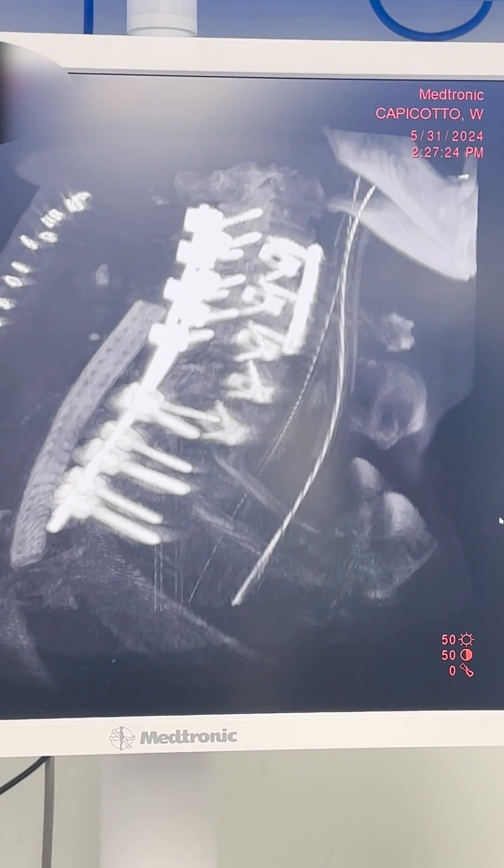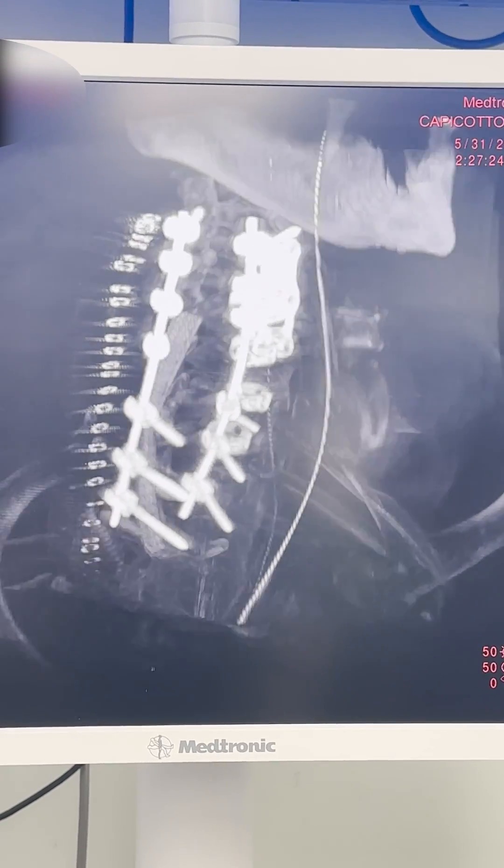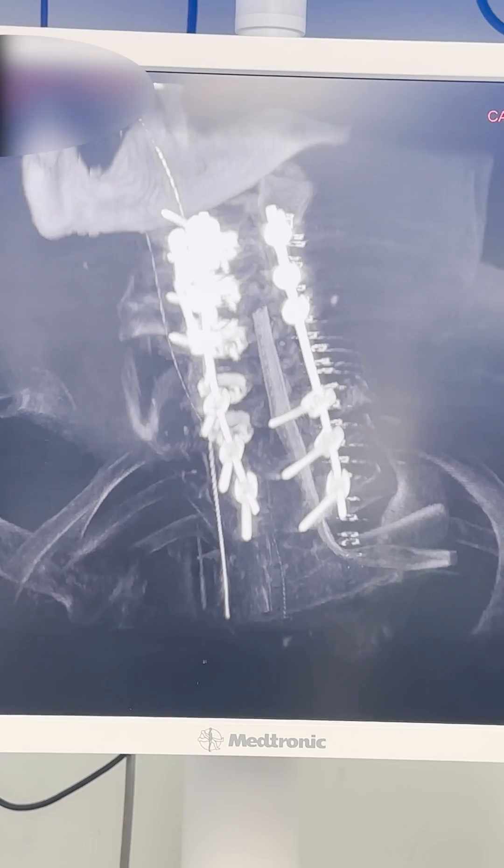We're all done. There's a drain back there, rods, staples. Laminectomy — you can't see the laminectomy, but I can see it all because of the overlay.